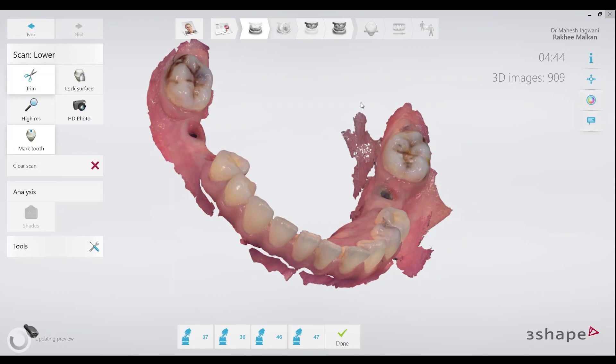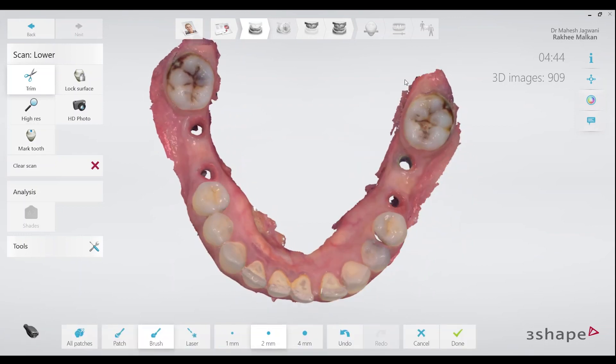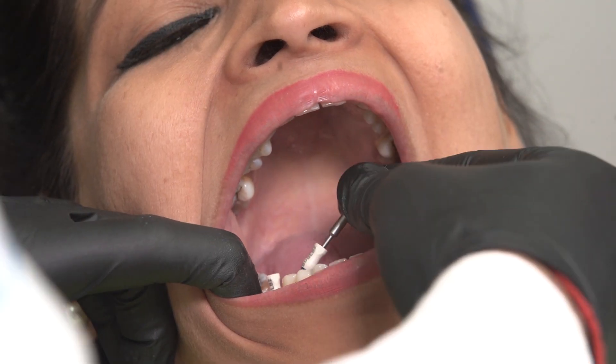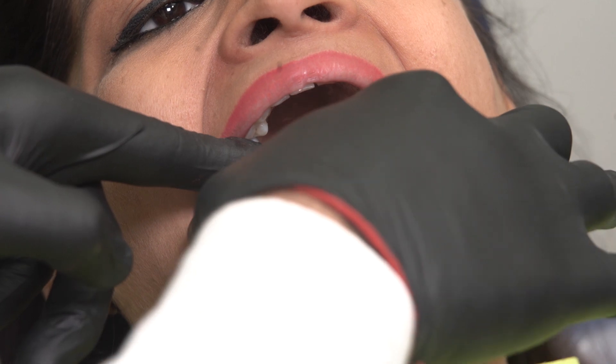We now move on to the next step of the implant level scan sequence, which is the scan bodies. These are the scan bodies from Biodenta which I am going to use for this case. They are just used like any other implant components — you can pick them up with a hex driver, place them onto the implants, and tighten the screw.